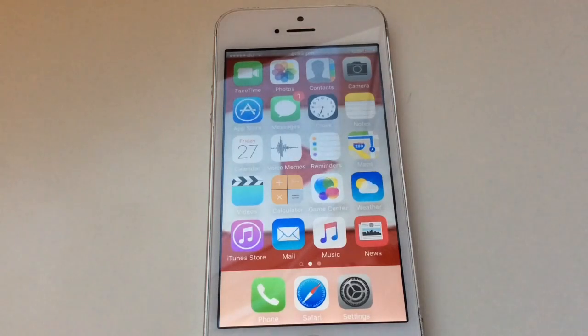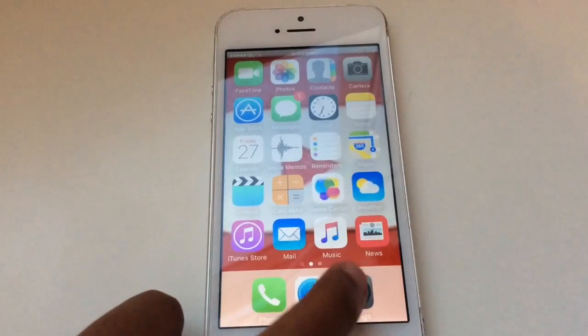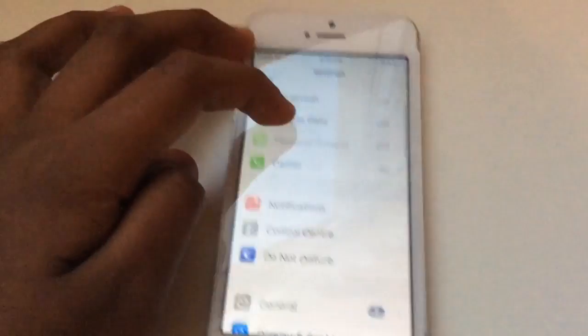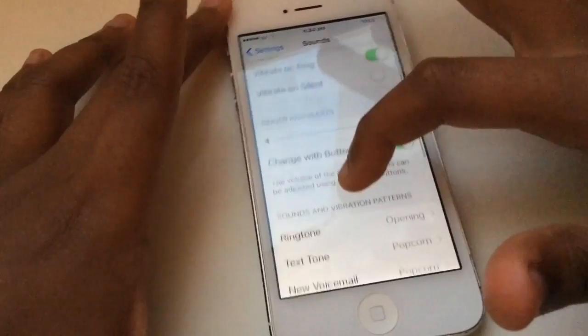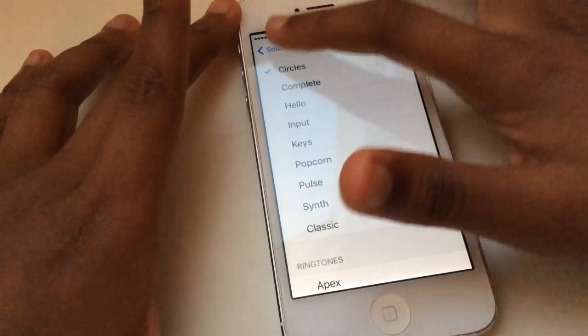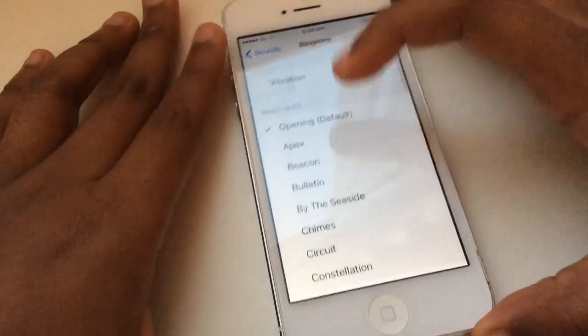Hello everyone, today I'm going to teach you how to get your iPhone out of locked headphone mode. You want to get your iPhone and go to Settings, then go to Sounds. Press Sounds, then go to Ringtone — not Text Tone, Ringtone.